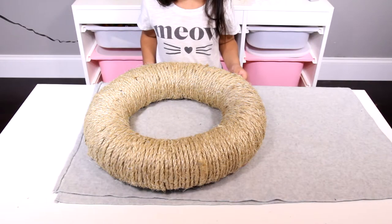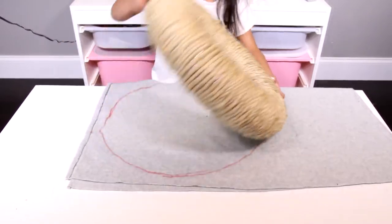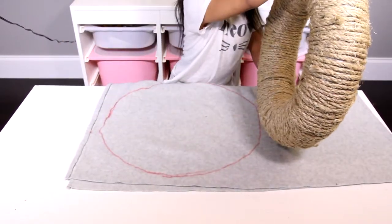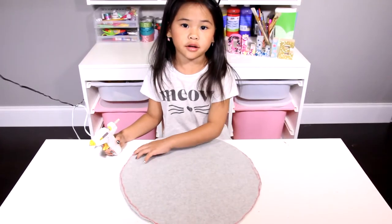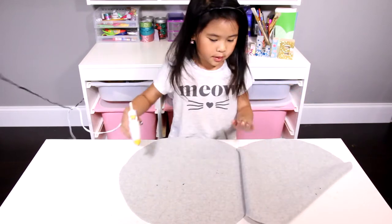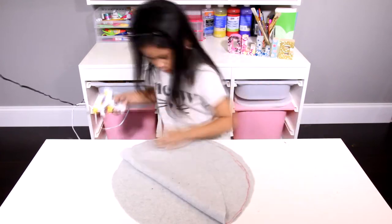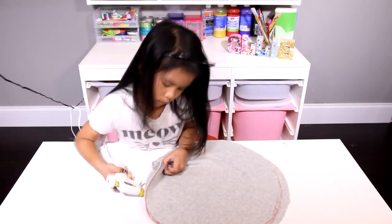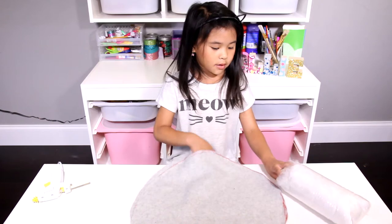Now put the doughnut on your felt and trace around it. It will look like this. Then cut it out. Now you have two circles. Open it up and glue around it, but stop right here. Then stuff the hole with stuffing, then glue it closed.